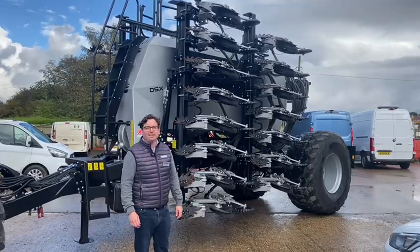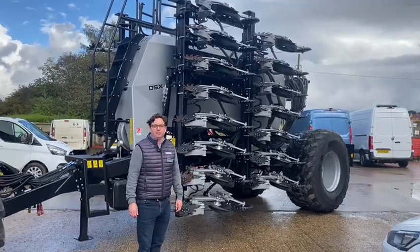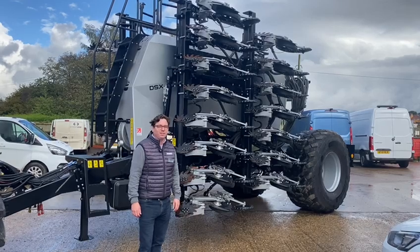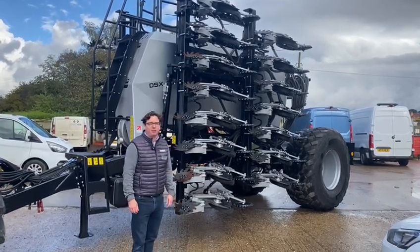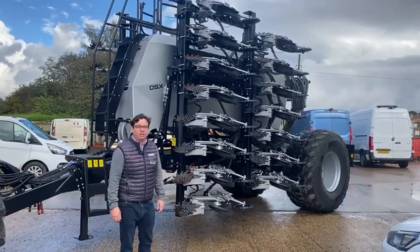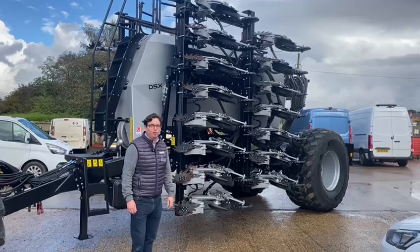Hi, my name's Charlie Eaton, Head of Sales and Marketing for Horizon. I'm here at Ernest Doe's at their Suttleton Depot in South Lincolnshire and today I want to talk to you about this Horizon DSX that they've got for sale. This is a stock drill here at Suttleton, so it's immediately available for sale throughout the Ernest Doe branch network.